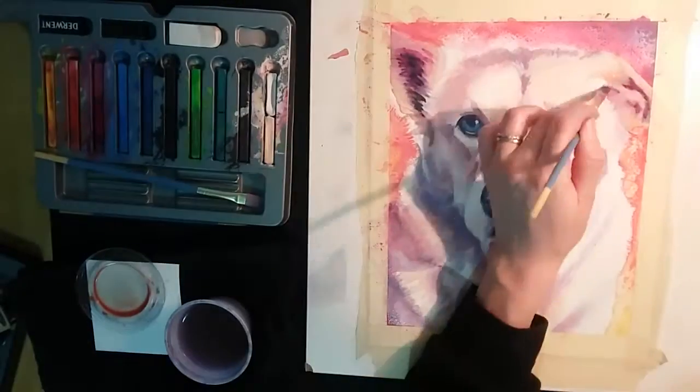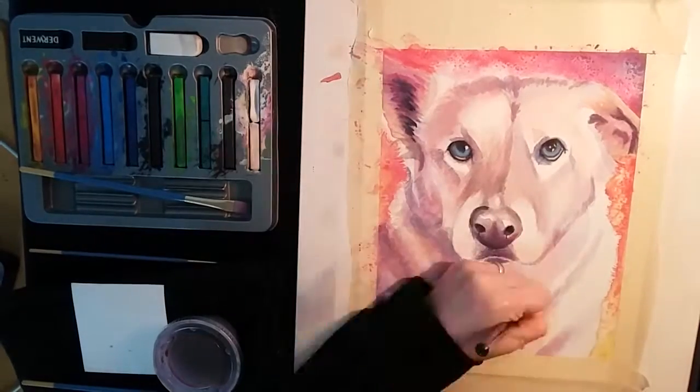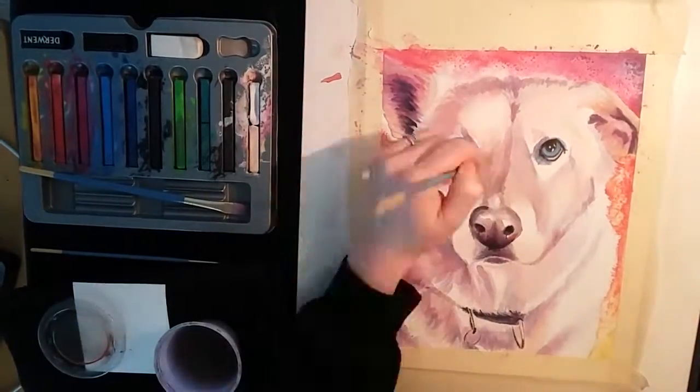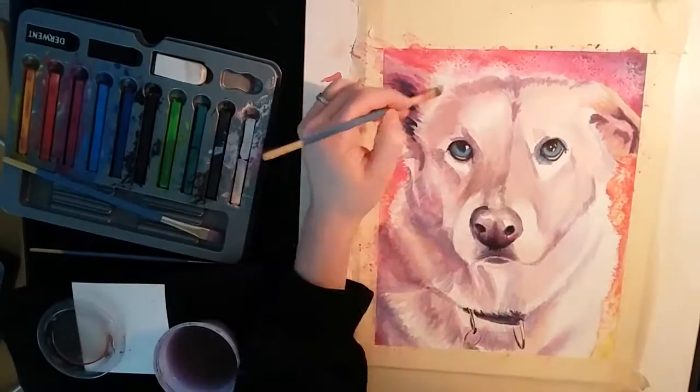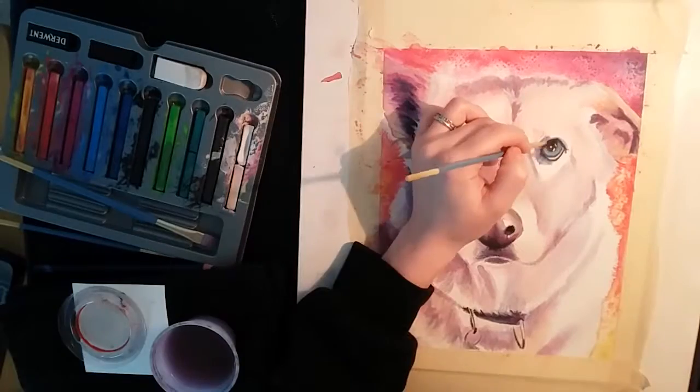At this point I'm using the pencil to sharpen up those edges and deepen the pupils of the dog's eyes, and then I go over with water just to darken up that color a lot more than what I had before.